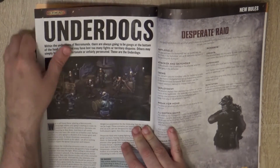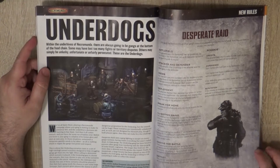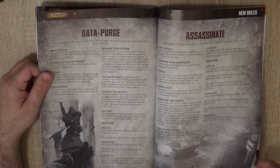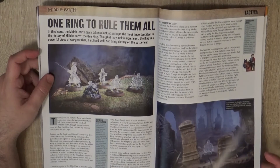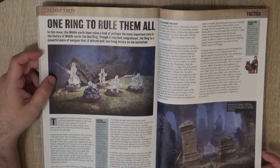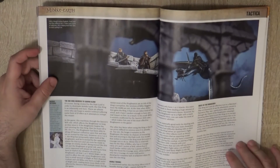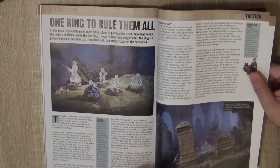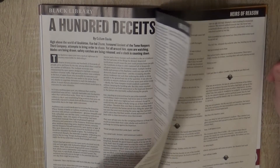Then we go to the underdogs, which is Necromunda. In case you are the underdog, you have some special rules and missions to play. Then we go to the One Ring to Rule Them All — meaning we are now on Middle-earth. We have a lot of invisible people, and it's a tactical thing. I'm not too much into Middle-earth so I cannot comment much there.